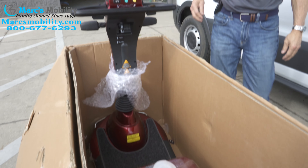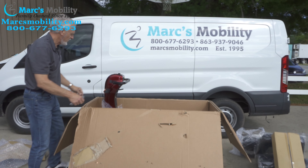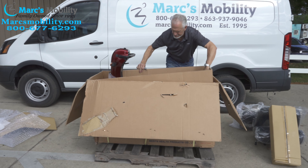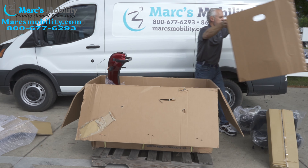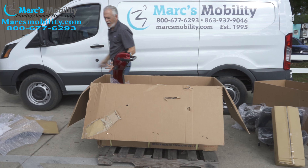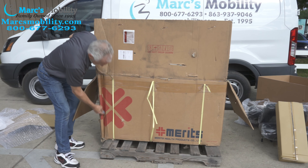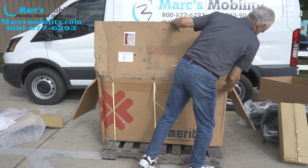Now, how do you get the scooter out of the box? The best way is — there's a liner in here you can pull right out. What I usually do is cut the box right here and right here. I'll also cut this side. If you have a good box cutter, be careful — don't cut yourself, these are dangerous.